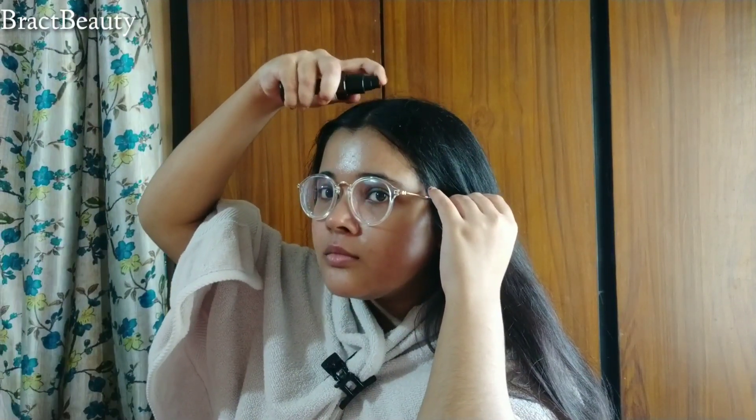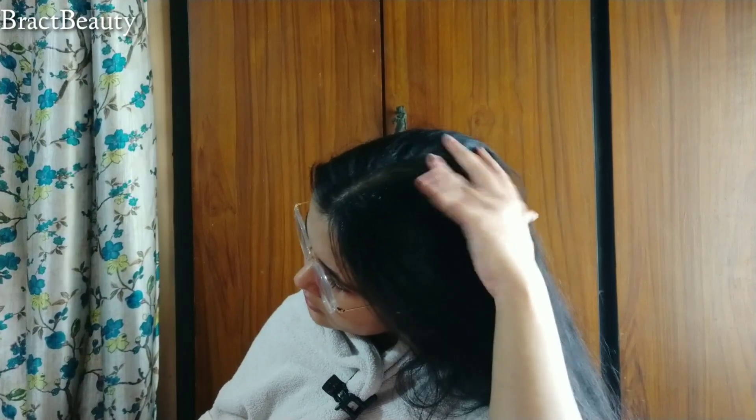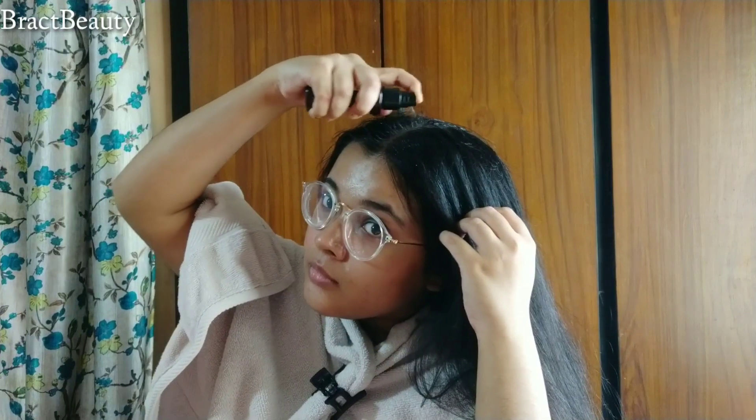I've transferred some of the tea into a spray bottle and I'm going to spray the tea directly to the roots of my hair. Make sure your scalp is completely oil-free before applying the tea. You don't necessarily need a spray bottle — you can just pour the tea on top of your scalp — but the spray bottle helps the tea reach the roots properly. Then I'm going to do a little scalp massage and let the tea sit for 30 minutes before washing it off with shampoo.